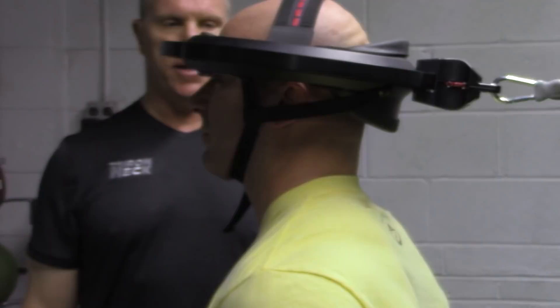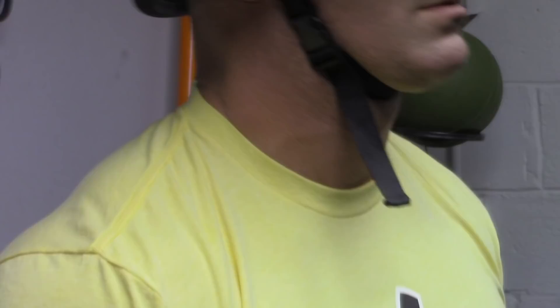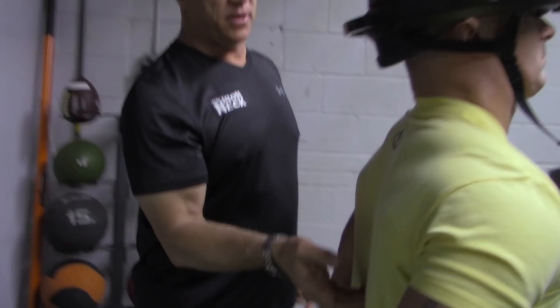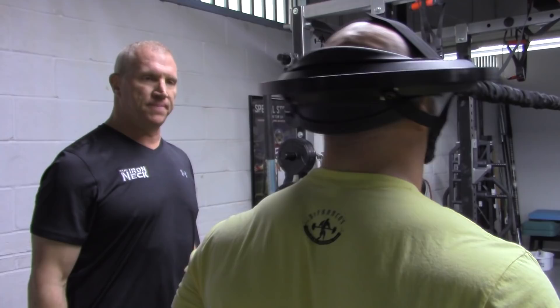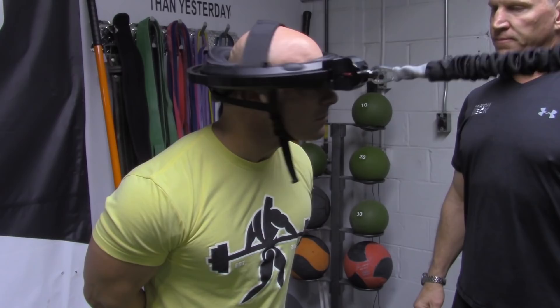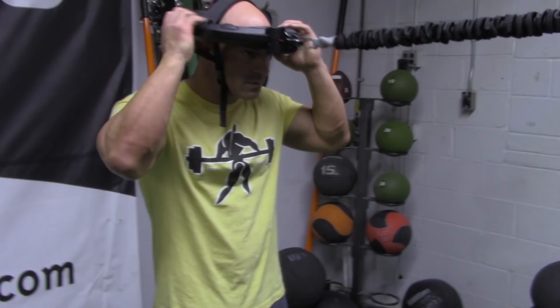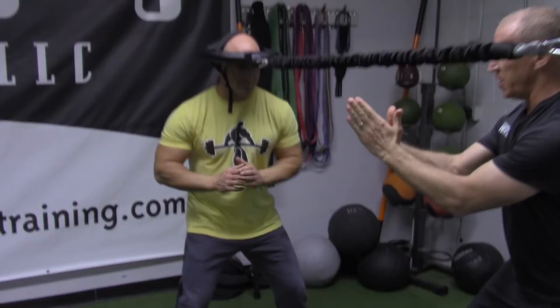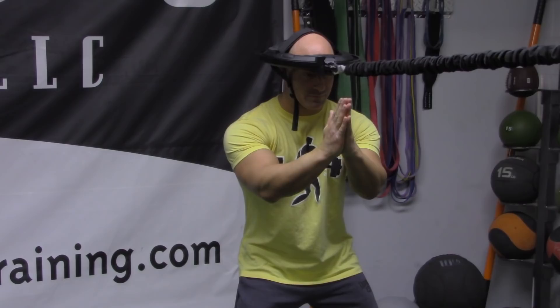Your splenius cervicis and splenius capitis come all the way down from your skull to here — you're going to feel that all the way down to your mid-back. Now lock neck and body turns. Get down in a good stance — your nose is going to follow the tip of your fingers and you get a full range of motion body turn. A little bit faster. Chin up just a hair. Now we're going to go nose up, nose down — start here and draw a diagonal line. Come up on your right toe and try to touch the ceiling with your nose, really extending the neck. Make sure your neck's strong in that position.